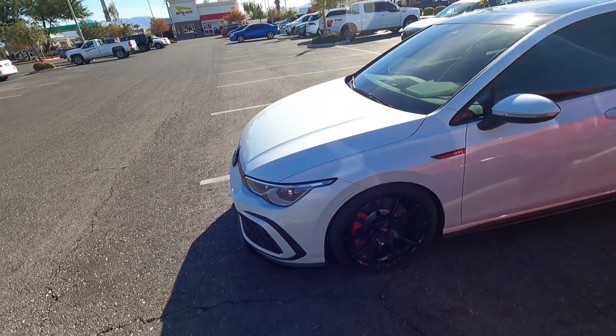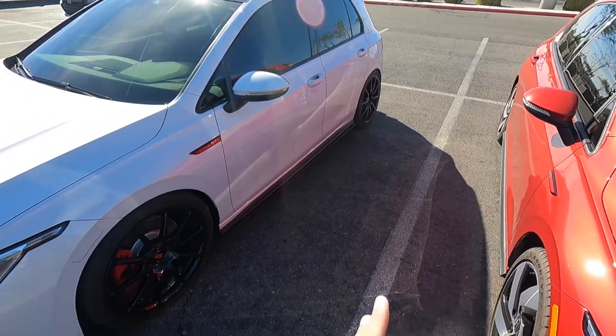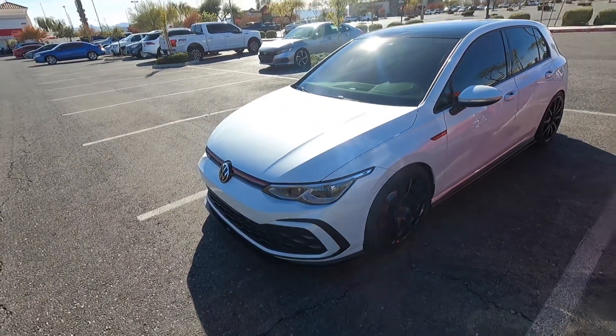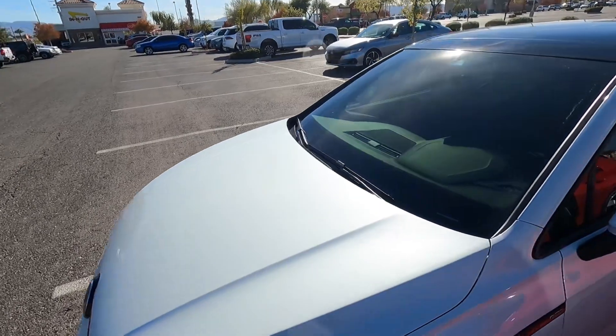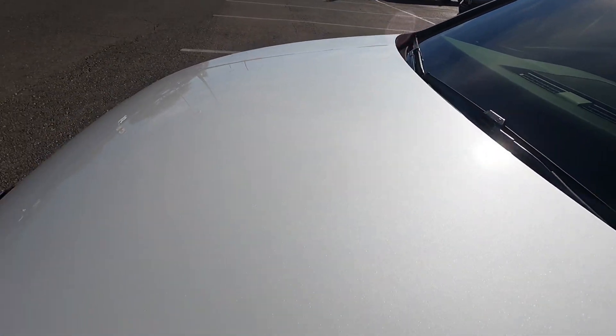And then with these wheels you can definitely see the red calipers a lot better too, because mine kind of blocks them a little bit. They're a little bit lighter — I think they're like 19-20 pounds a piece for a 19 by 8 and a half. And then this color is really nice too. This is a metallic white, so hopefully you guys can see the metallic in the sun.